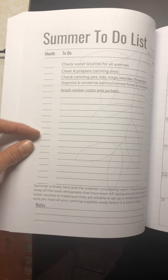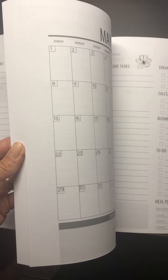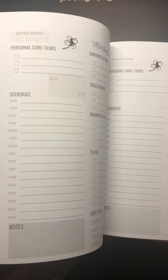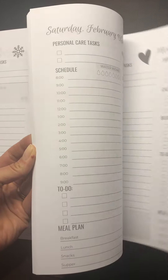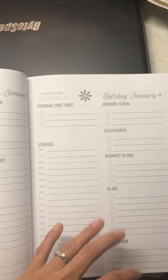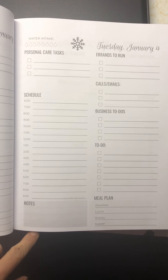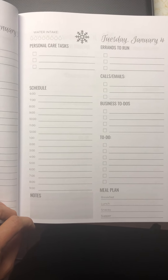Here's an example of the summer to-dos list. There's one in here for spring and fall as well — just keeping you ready for the next season coming up. This is a perfect planner for entrepreneurs, moms, farm wives, people wanting to homestead. It lays out the option of breaking things out by your business, keeping you with your schedule, and still giving you ample space to write extra notes as needed. That's the book.